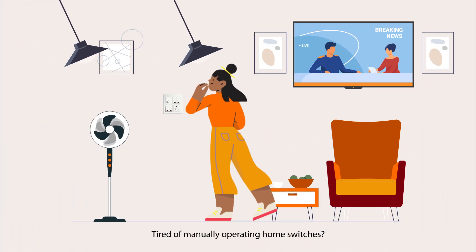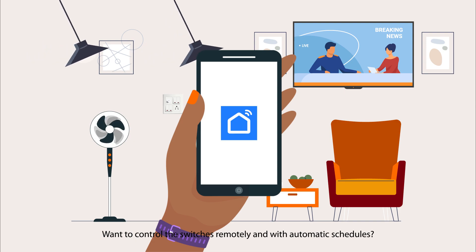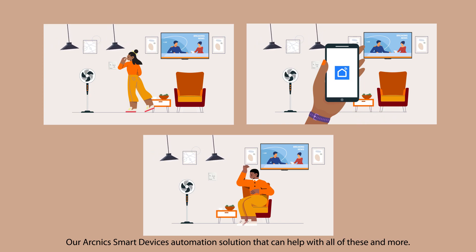Tired of manually operating home switches? Want to control the switches remotely and with automatic schedules? Concerned about switch wear and replacement? Our Arknix Smart Devices Automation Solution can help with all of these and more.